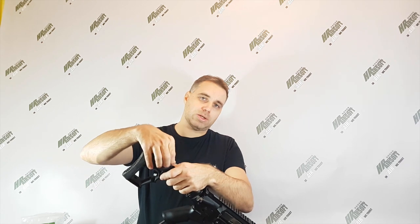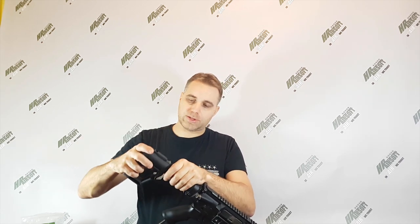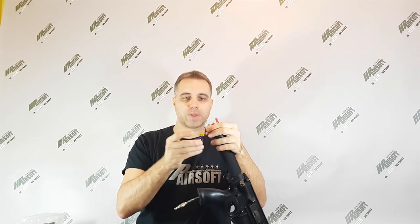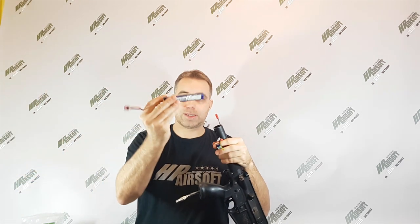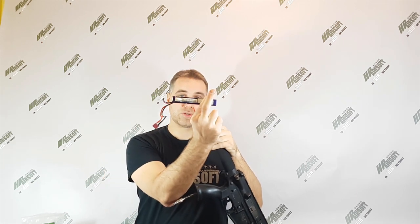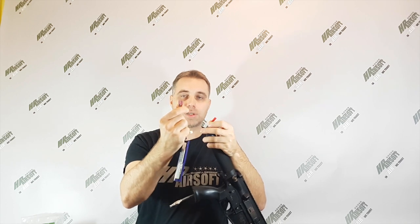First of all, you have to unscrew this top screw of the stock, and you open the stock — the battery compartment is inside here. You have the JST plug, the red one. The perfect fit is this kind of battery; this one is a bit too small. My recommendation is to have this size of battery. Unfortunately there's no such space, so you have to find a shortened one — like 10 centimeters or something. The connection is JST.